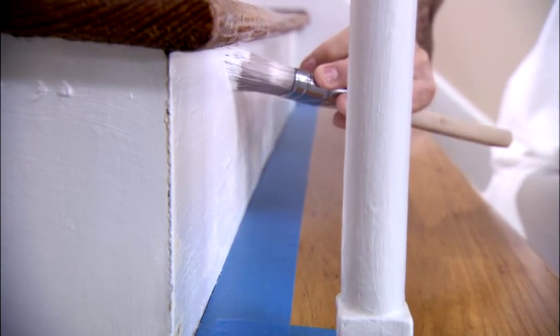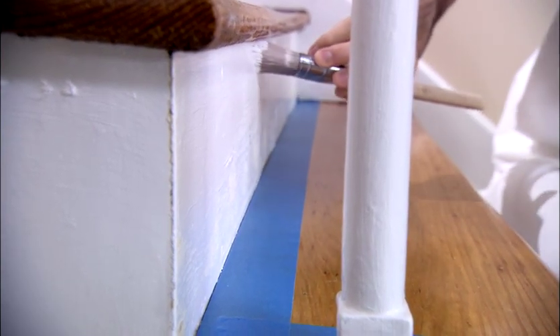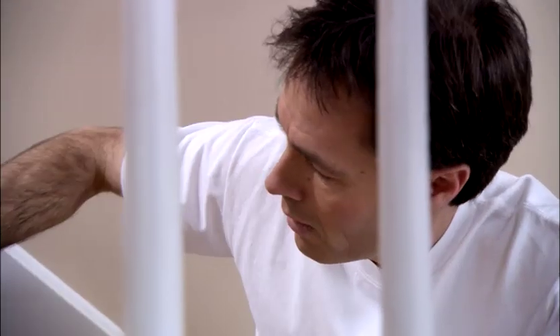And when you start painting, go from the top of the staircase right down to the bottom and paint one step at a time, so you don't end up stepping on wet paint.